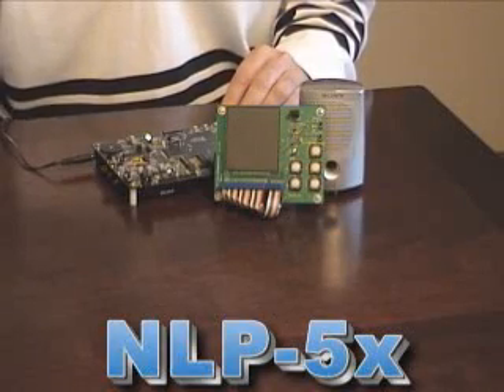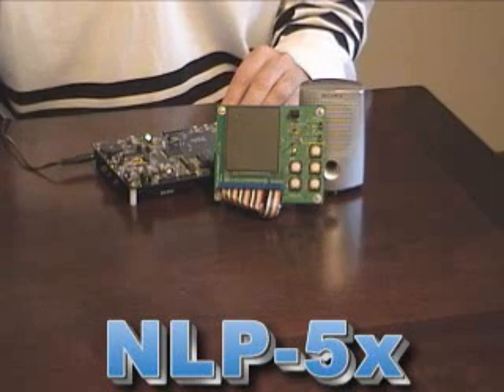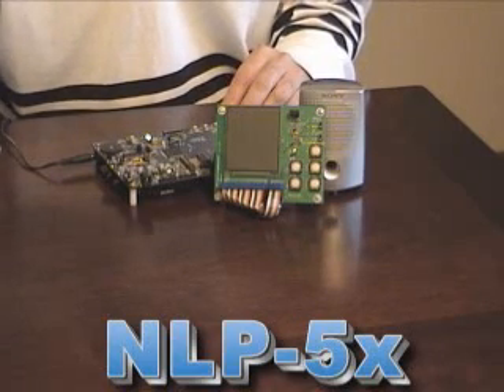This is Sensory's NLP chip in a microwave oven demonstration. The concept is that the NLP chip is based on a 16-bit DSP and could replace the existing microcontroller, then add the speech recognition and speech output that comes with it.